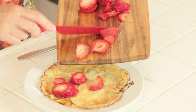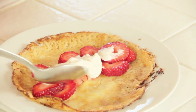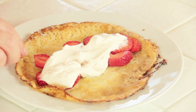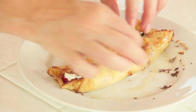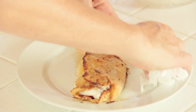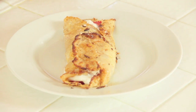Let's stuff that crepe with those luscious strawberries. Add your whipped cream. Oh wow. And I like to fold it in thirds. Mmm, look at those crispy edges. Well, my recipe for love includes a little bit of housekeeping as I clean my plate.